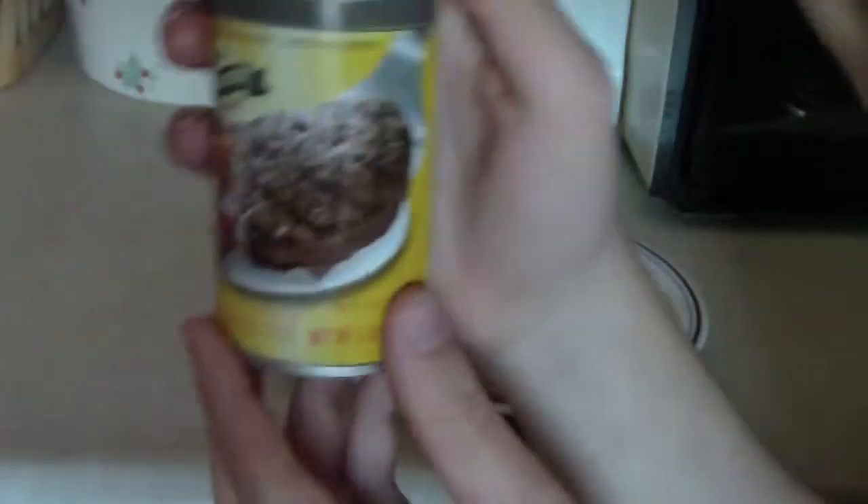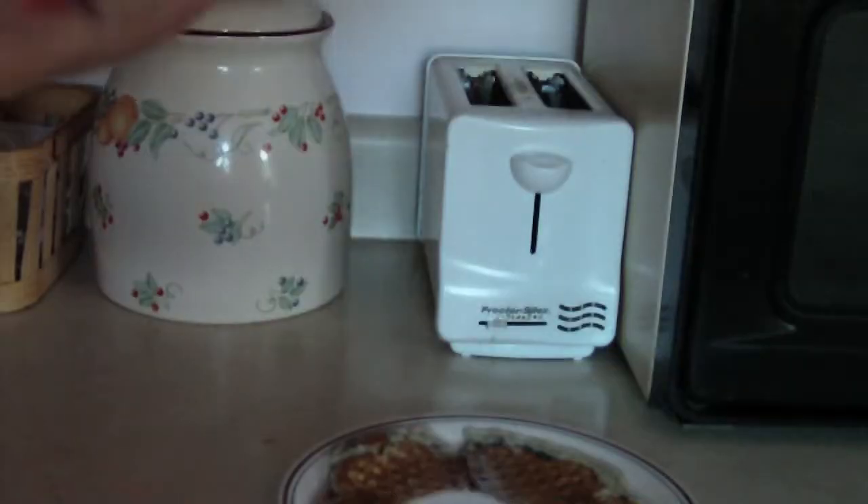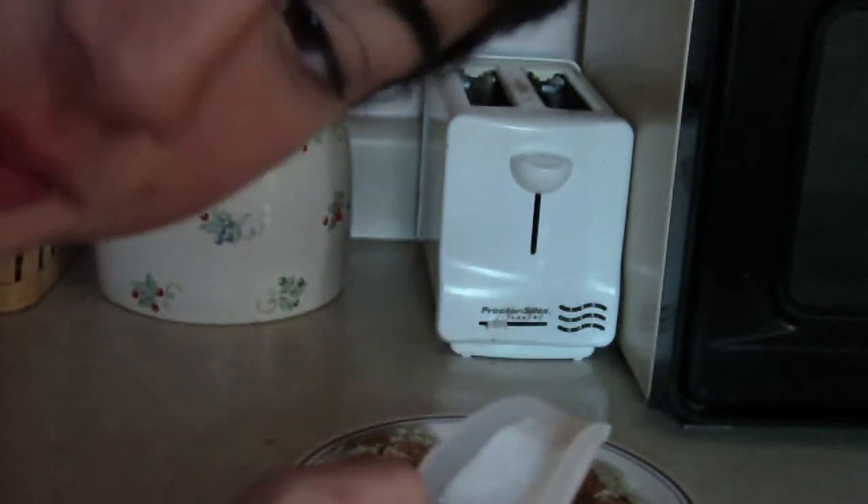Next, we put on my favorite thing in the world: Pam. After that, we put on exactly one — and I say one — scoop of sugar.